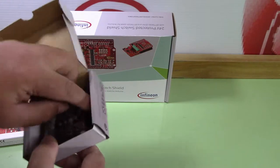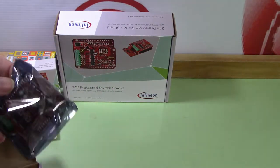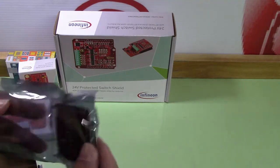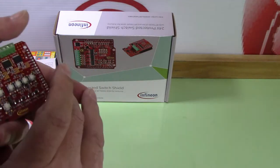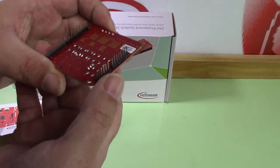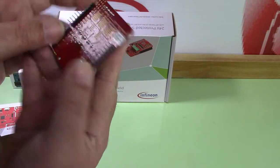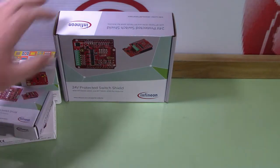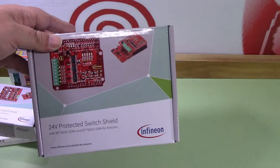The low side switch shield — the packaging is in its own little package. I'm just going to double-check to make sure no pins are bent or nothing's broken. To me it looks pretty good. I'm just doing a checkup on the boards — that's all I'm doing right now.